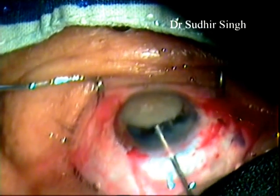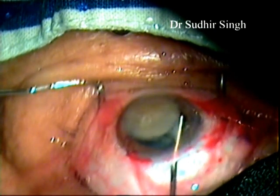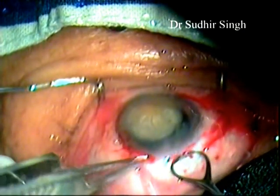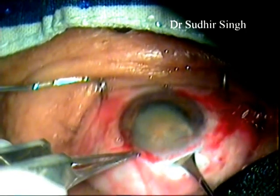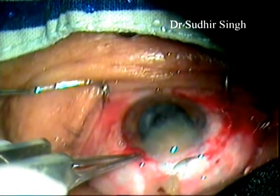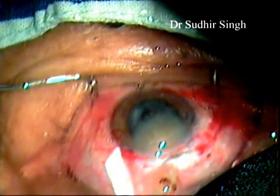A small Lewis lens loop is introduced through the tunnel and positioned between the iris and the nucleus. The nucleus is engaged in the lens loop and slowly withdrawn from the anterior chamber, while the posterior lip of the tunnel remains depressed. The nucleus is engaged in the tunnel, then the Lewis lens loop is pulled posteriorly and upwards. This causes breaking and removal of a part of the nucleus, while the other part remains engaged in the tunnel.